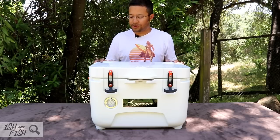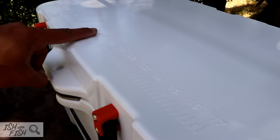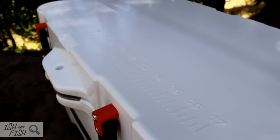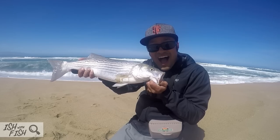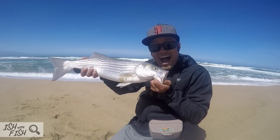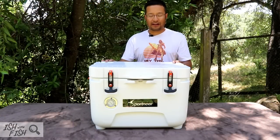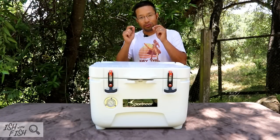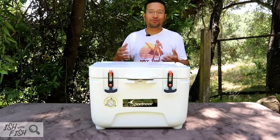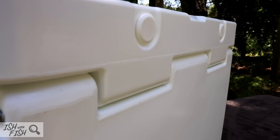The lid has two cup holders with nice drainage ports, including a ruler built into the molding of the lid — it stops at 17 inches, for California's sake. I kind of wish it ended at 18, because as we all know, a keeper striper in California is 18 inches. The lid attaches to the body via a molded-in hinge design, which I really like. On older igloos and Craftsmans, those are often the failure points — if you dropped one or left it in the sun too long, those little plastic hinges would break. Not with this. This lid will always be connected to the body, held together with a steel pin that's riveted on either end.